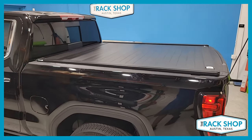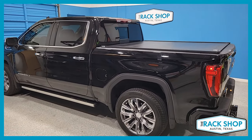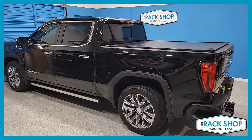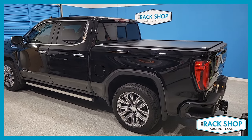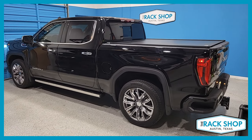That's just a quick look at the Retrax Pro XR for this 2023 GMC Sierra. For more details, pictures, or to order this cover, please click on the link in the description below. And that's going to be it for this one — as always, thanks for watching.